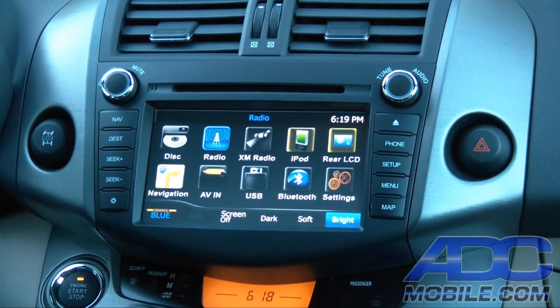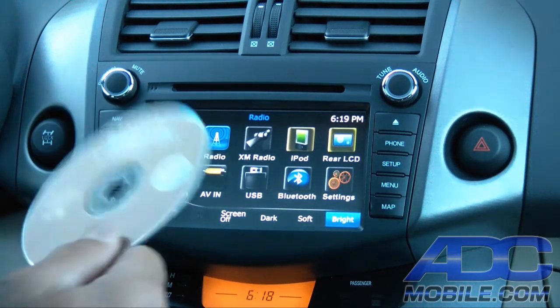Here we're going to cover our disc, our CD, DVD operation, and our iPod operation real quickly.